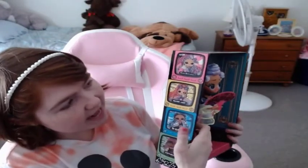Here is her box. The one I'm still missing is Virtuelle. I have Miss Royal now, I have Major Lady, and I have B-Girl.